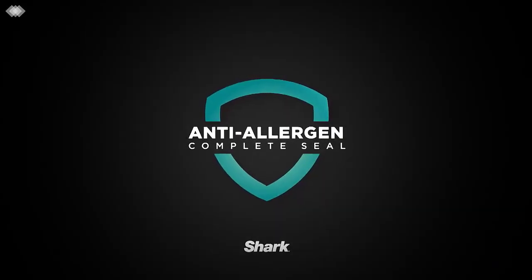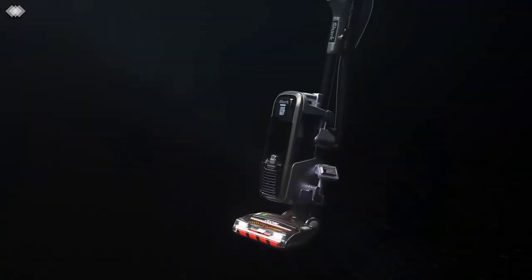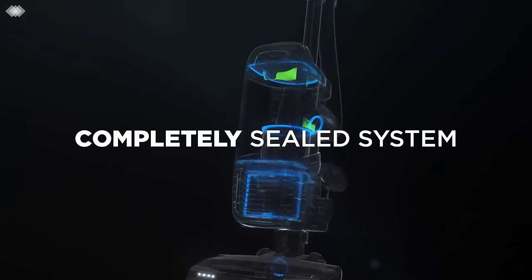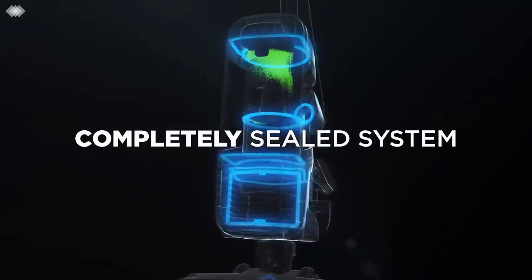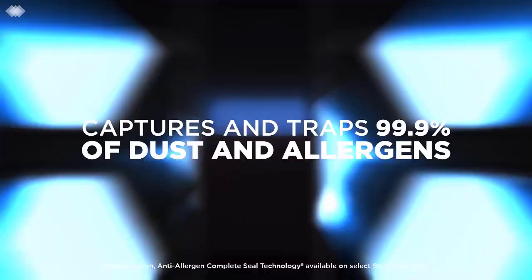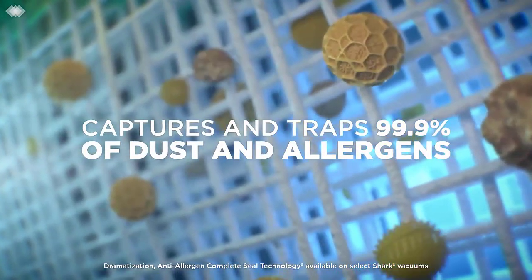Number three: Shark Rocket DuoClean HV382. Shark is a manufacturer which has become very popular in the world of vacuum cleaners, and it is inevitable that their products would make our list. The Shark Ninja range is called this because they are so small and lightweight but still can pack a punch.